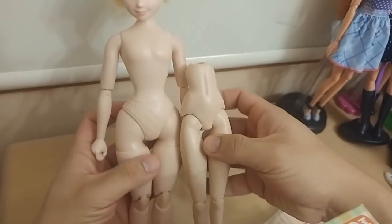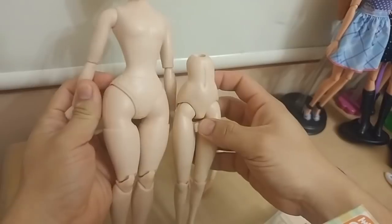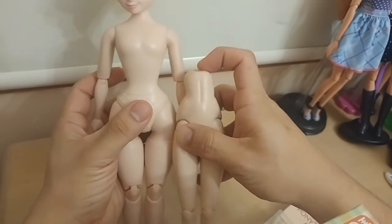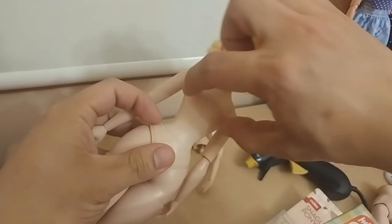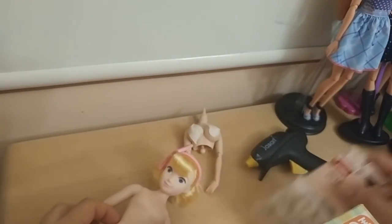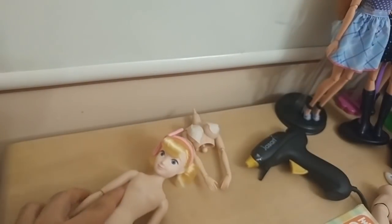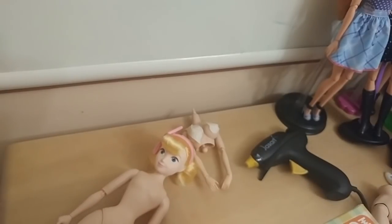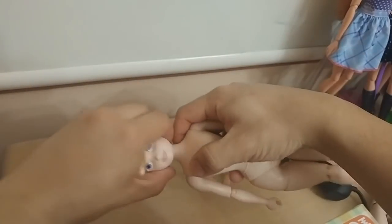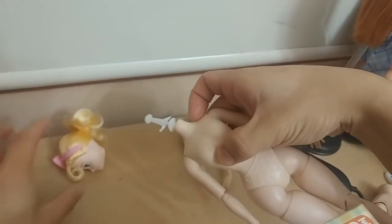Even though the waist is about the same width, the part here is very wide. We're going to have to cinch it together using some of these hair ties and then boil it over a pot of water.